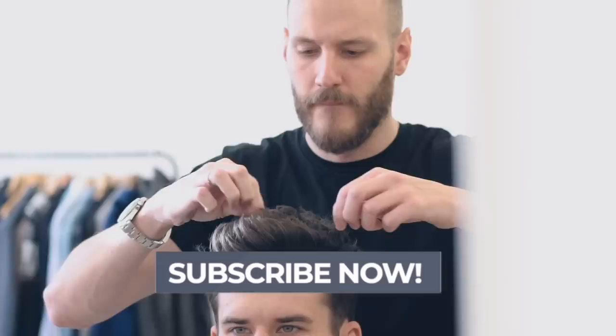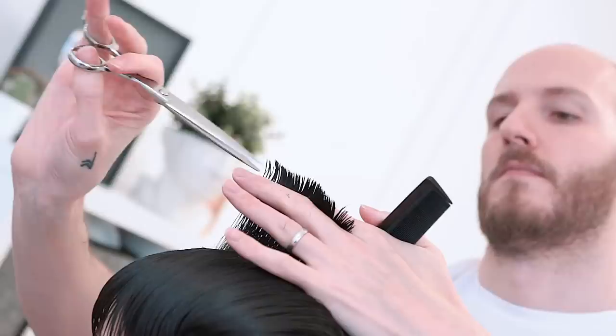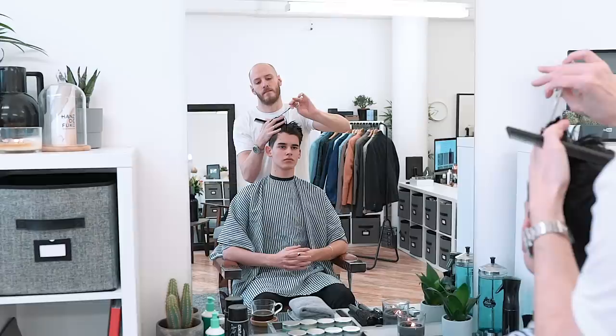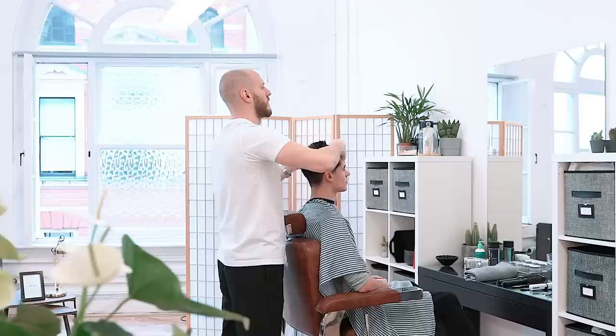Anthony decided to cut the hair in a square shape just to make the resulting hairstyle more dynamic. He started by taking a profile section, with the line down the center, then started cutting from the shortest hair at the crown towards the longer hair in the fringe. He over-directed the hair, really pulling it back on itself to the previous section, just to keep more of that length through the front.